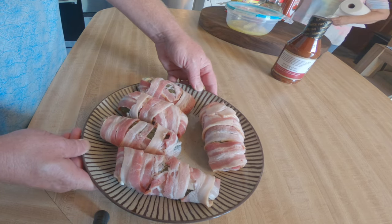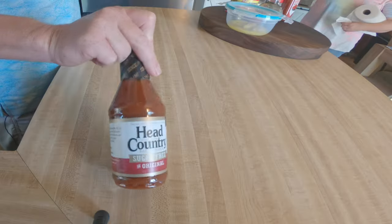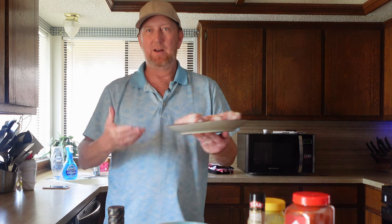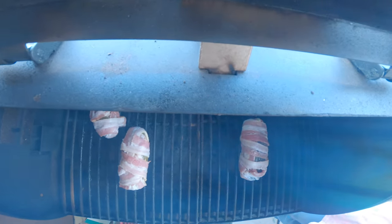We've got the Pit Boss set to about 180 to 200 degrees. We're going to smoke these for a little while, then crank it up. About 30 minutes. Then we'll brush them with Head Country sugar-free barbecue sauce. This is actually a keto recipe — she'll use a keto-friendly bun too. Let's go put these in the Pit Boss, on the side away from direct heat.